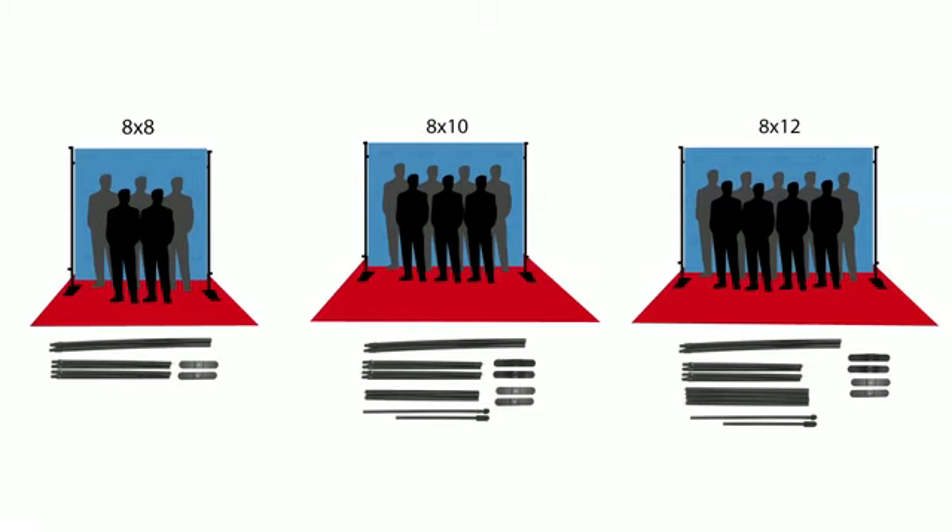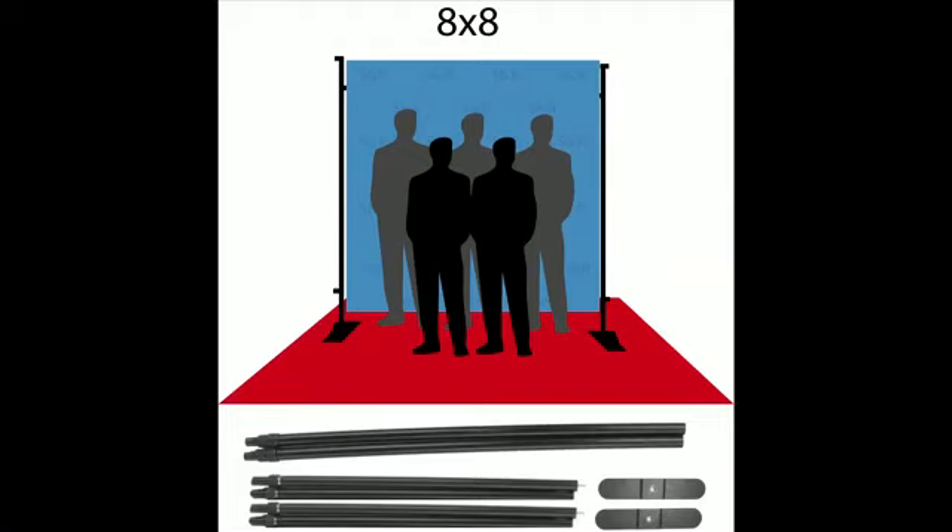For larger banner stands, there will be extension poles as well as center poles and base supports. However, what we have covered is the basic setup for all these kinds of stands.